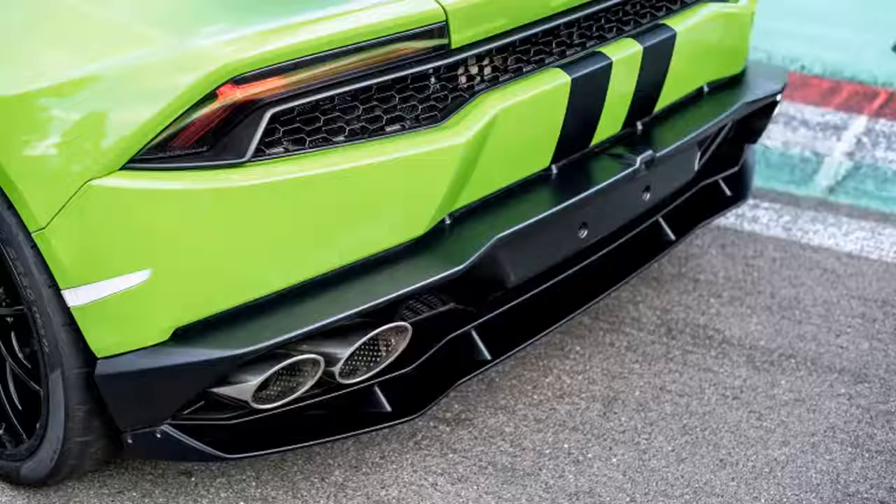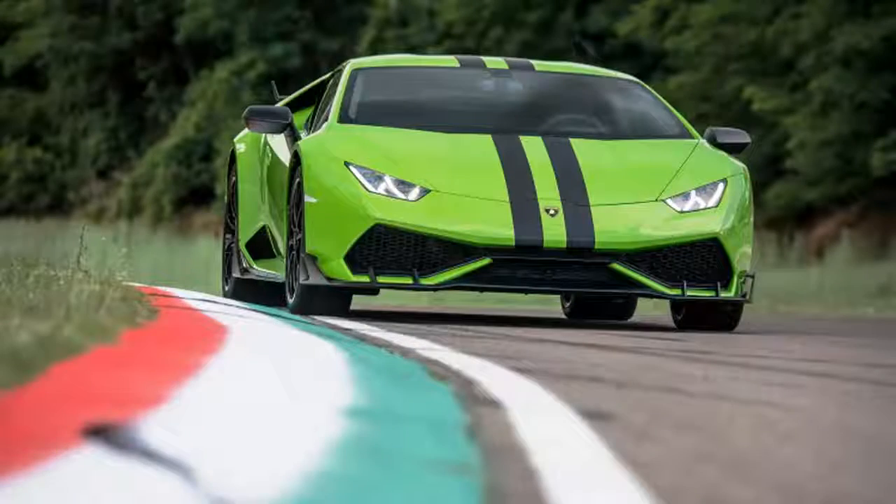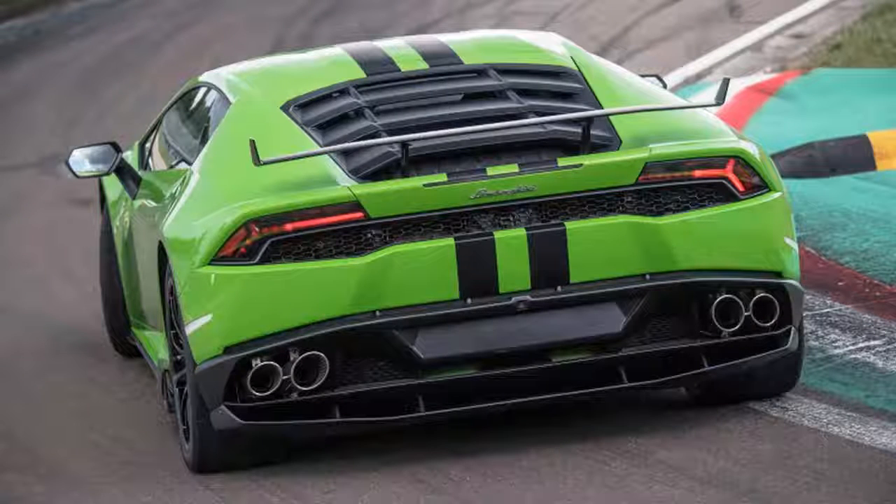It must be hard owning a Lamborghini, especially when friends in Ferraris call it an overpriced Audi R8. Don't listen to them. Ordering one of Lamborghini's new kits is a surefire way to both set yourself apart and show you only trust high-quality, lightweight composite factory pieces — like the matte black front splitter, side skirts, rear diffuser, and fixed rear wing. Liberty Walk will not do.